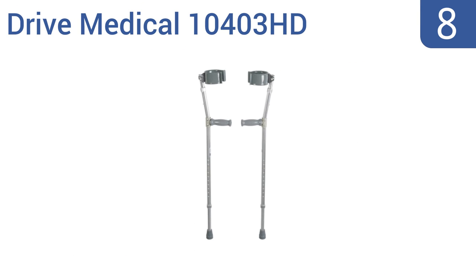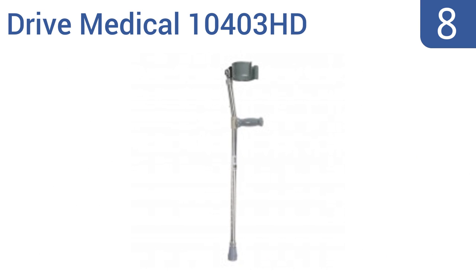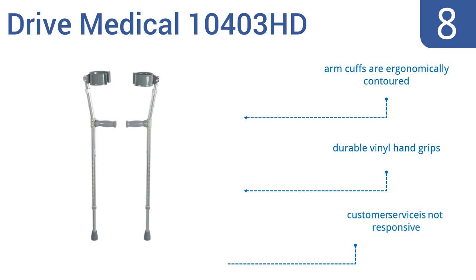Coming in at number 8 on our list. The high-quality steel design of these Drive Medical 10403 HD crutches allows patients to adjust the leg and forearm sections independently for optimal sizing and comfort. However, they tend to be rather noisy when used. They feature ergonomically contoured arm cuffs and durable vinyl hand grips, but the company's customer service is not very responsive.